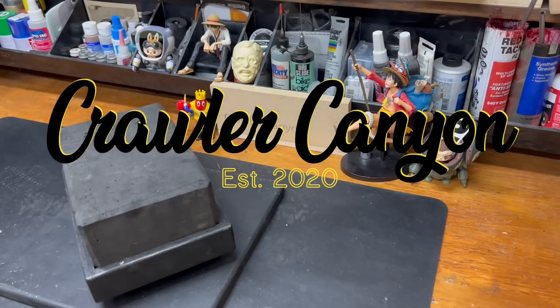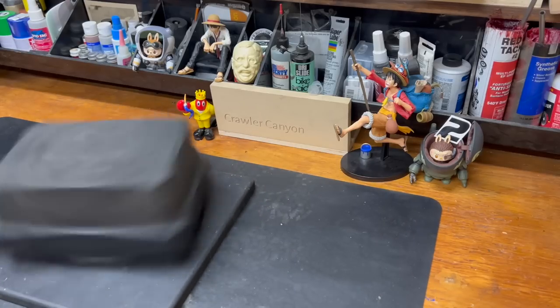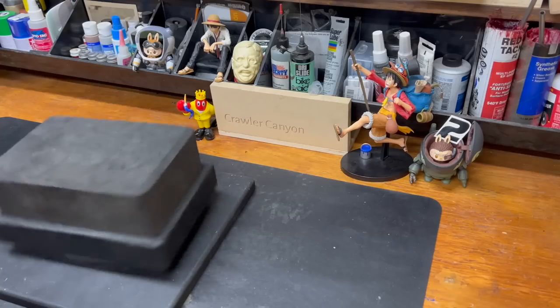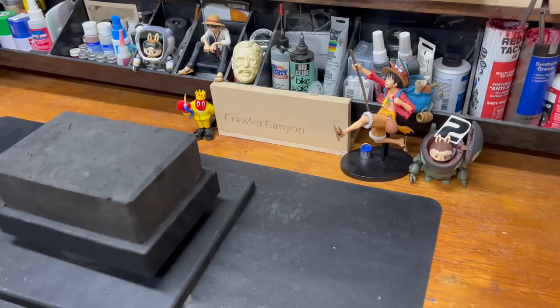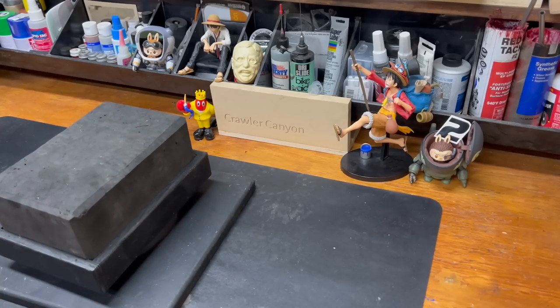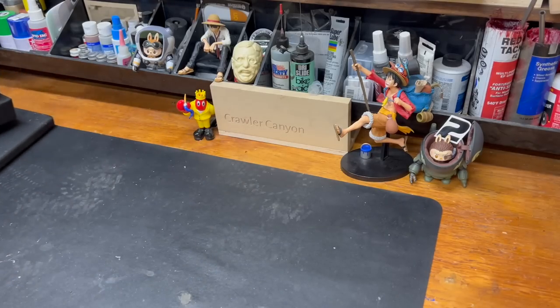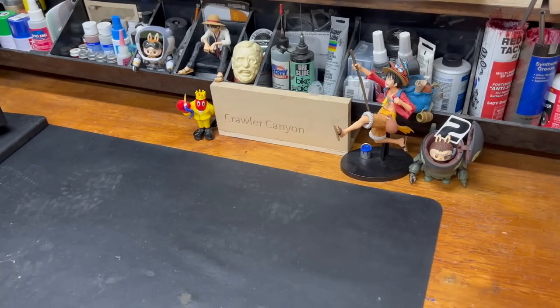Welcome back, everybody. Welcome back to the canyon. You caught me again. I was blissfully toiling away and thought, you know what? Part of me keeps saying it's all content. And what are we doing today?